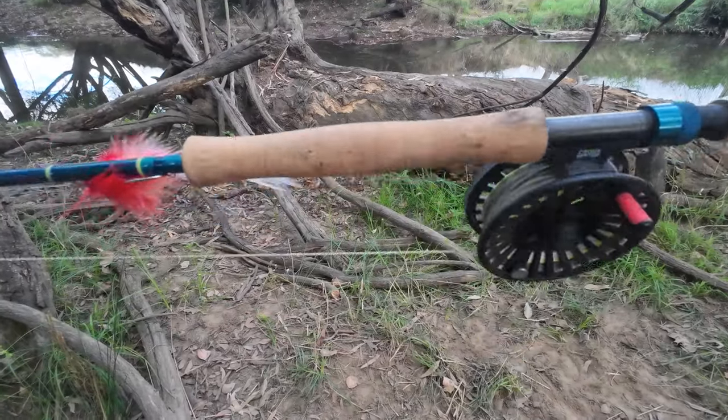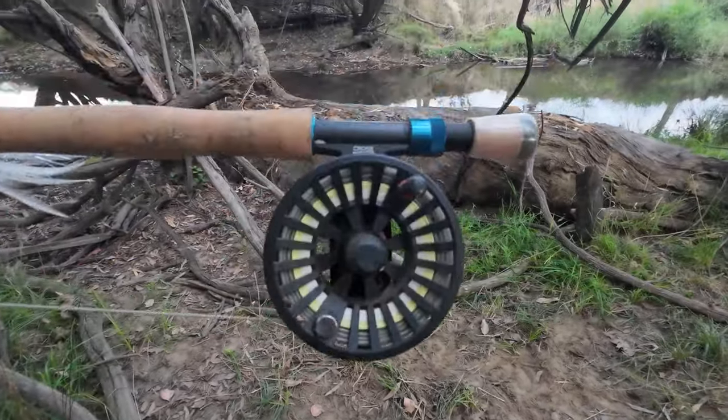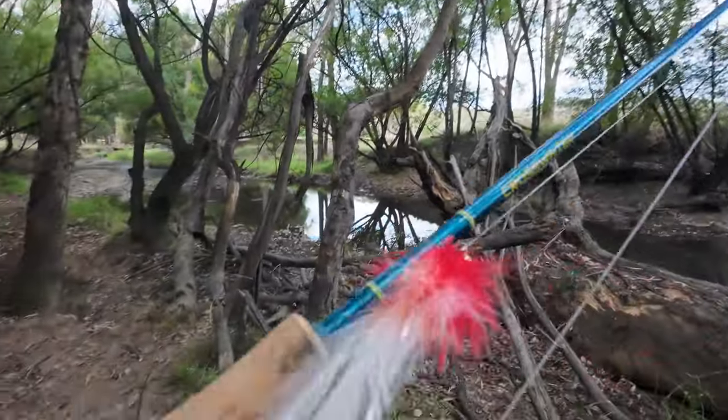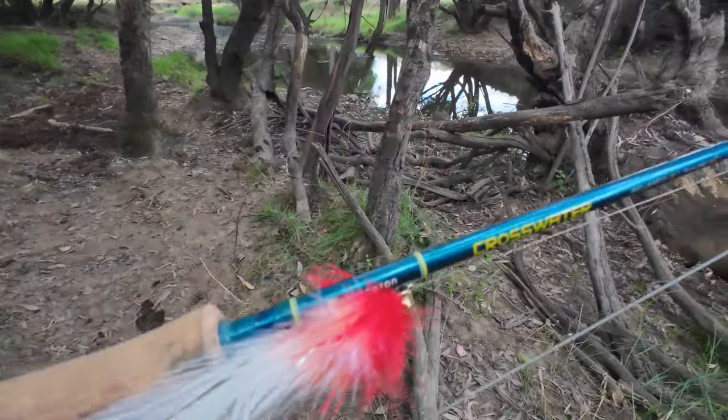This is my dedicated Murray Cod fly rod. It's a Reddington Crosswater 8 weight with a Reddington Crosswater 789 sized fly reel. And I've got a fly on it from Aussie Native Flies — I can't remember the exact name of the fly but it's from Aussie Native Flies.